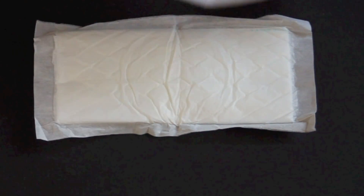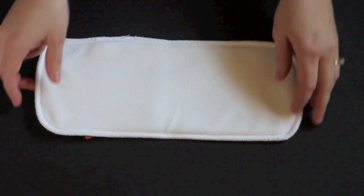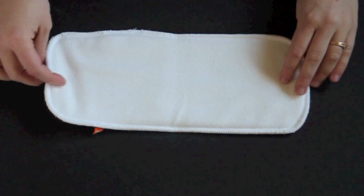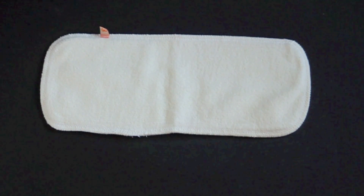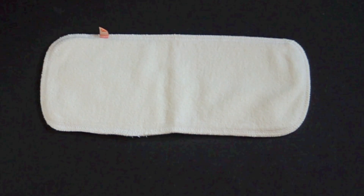Then there are the G Cloth, which are the reusable inserts. They're made of two layers of microfleece — this touches the baby's bum and gives it a stay-dry feel — and then two layers of hemp and cotton on the back. They come in two size options as well: newborn and small for the tiny G Pants and small G Pants, and then medium, large, and extra large for the medium, large, and extra large G Pants.